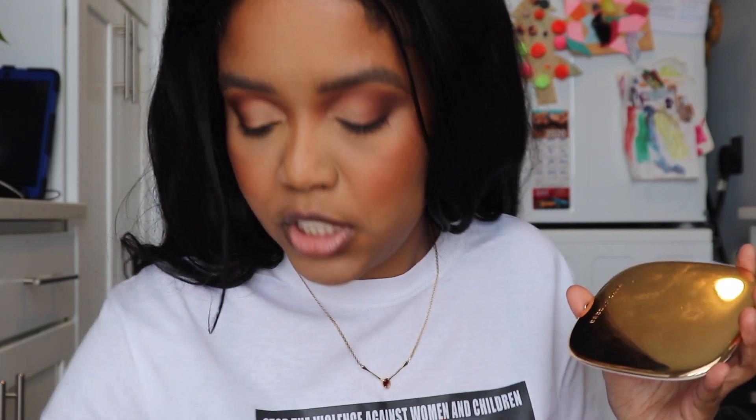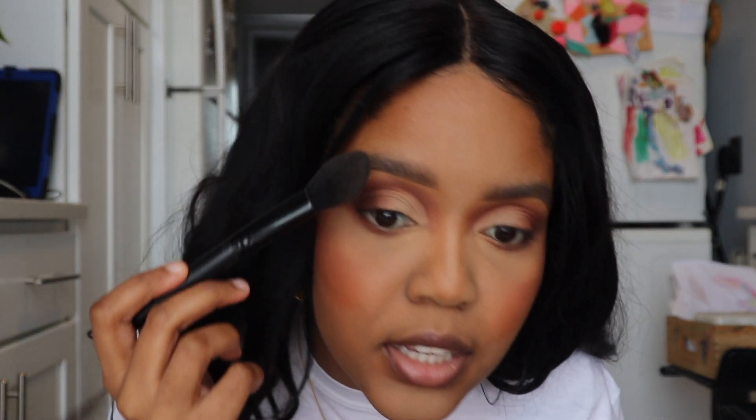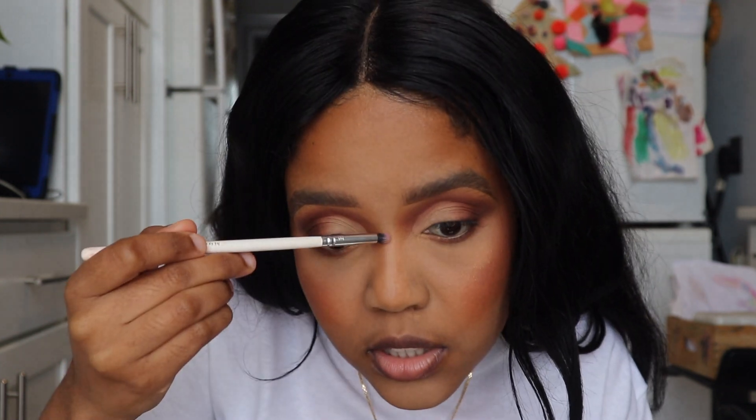By the way, for my eyes today I used the Soft Glam palette by Anastasia. Now we're going in with a little bit of highlighter — it's been a long time since I've used highlighter on my channel. I'm going with the Marc Jacobs highlighter in the shade Guilty. Just take a tiny dab, dab off the majority, and apply just right here. We don't want it to be seen from space — we want it to look like, 'is she glowing? Yeah, she's glowing.' A little on the nose and the brow bone as well.